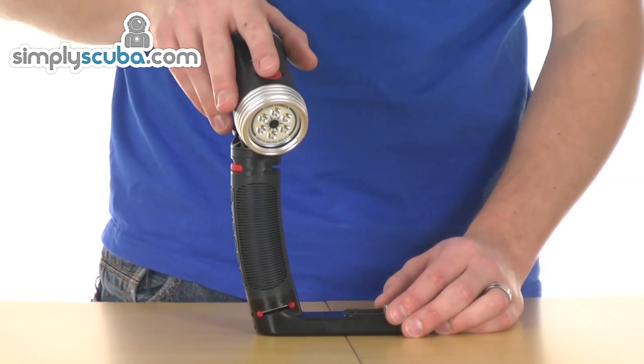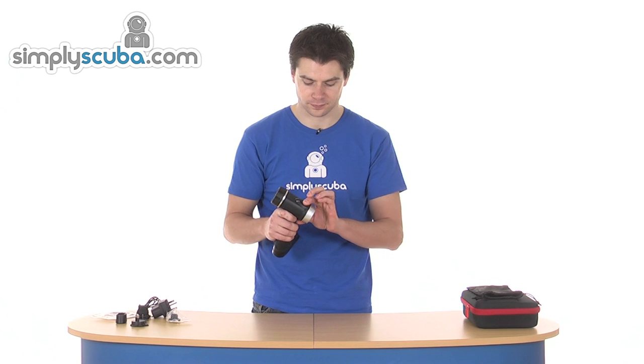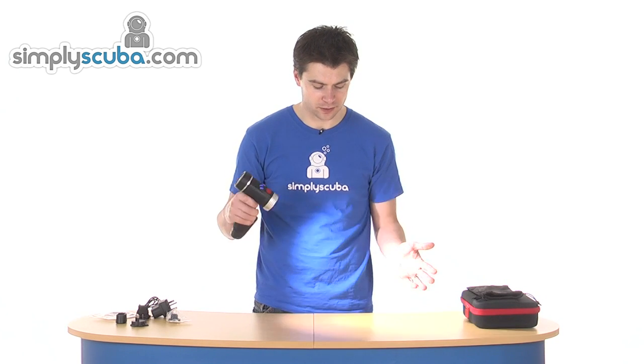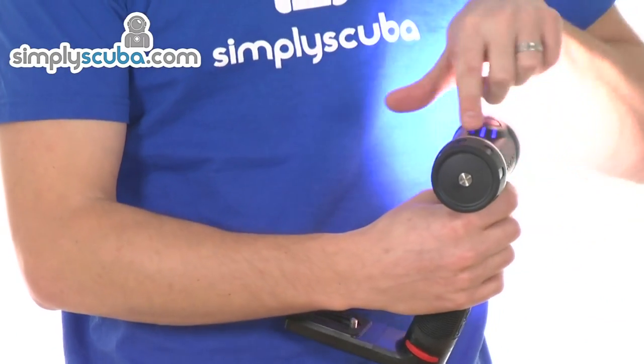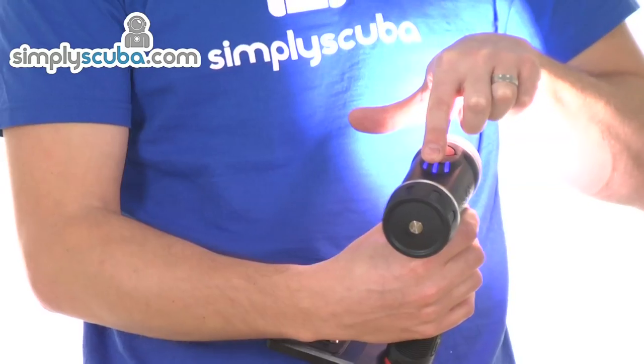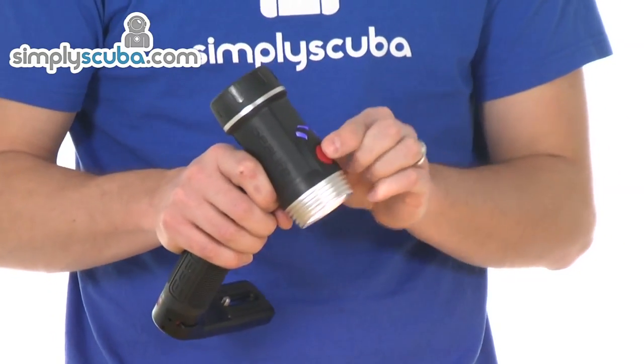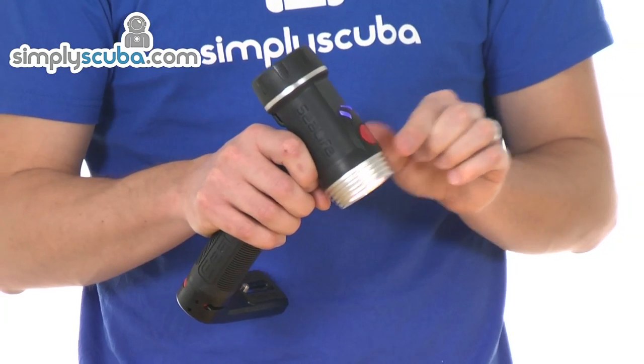Very simple operation — a single button on the top. Holding it down will turn it on. You've got that 1200 lumen in a nice uniform beam. There's an LED battery status indicator on the top as well, so you can see how much charge you've got left as you're diving. The single button, just by pushing it, will change the output level.